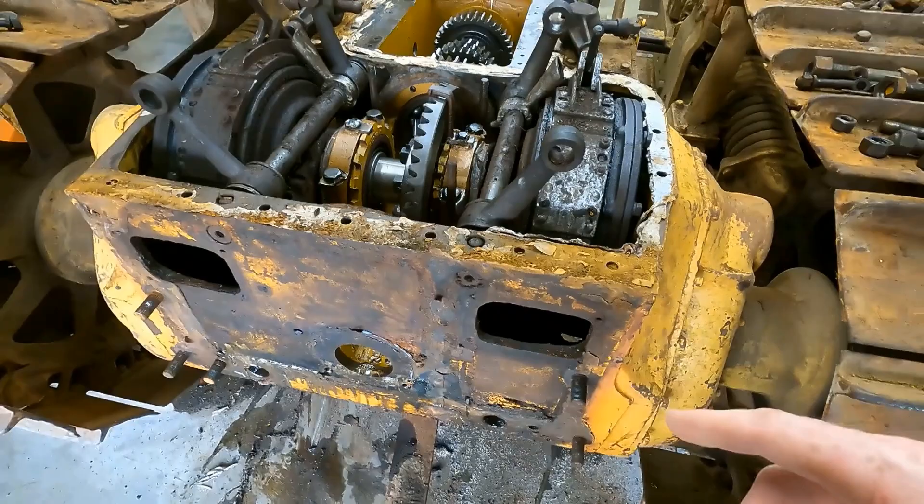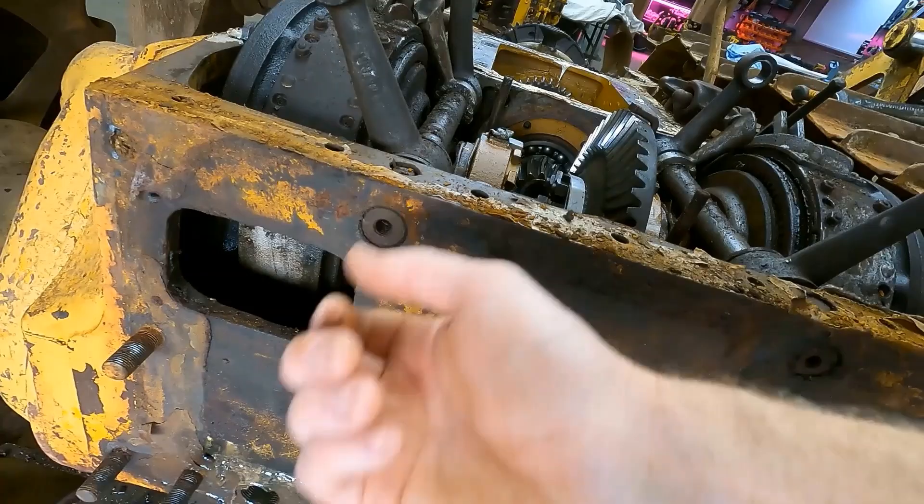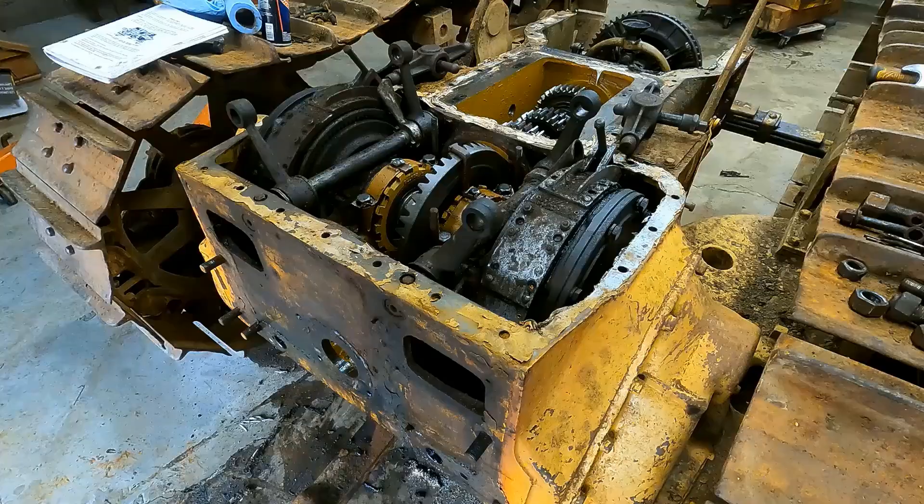So the issue — by the way, there's a bolt here I think you have to take out, and then this thing looks threaded so you probably have to put something in there and slide-hammer it out. That holds these two bracket bars in place, and then once these are out the whole steering clutch should come out. Allegedly. There's so much more room to work back here now — it's great.